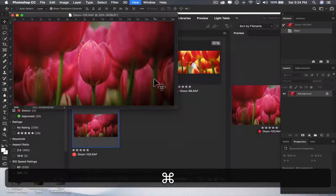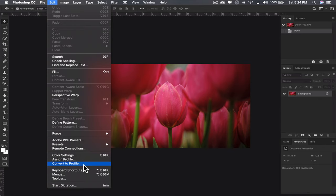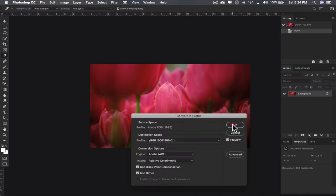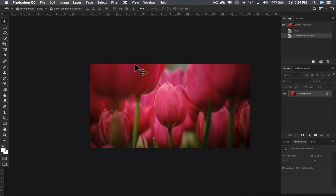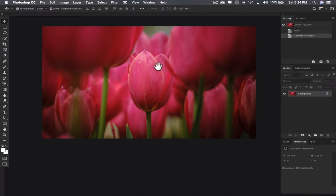I like where this is at, so I'm not really going to do anything else to it except convert it to sRGB. Thanks so much for watching everybody. I hope you enjoy this little tutorial on how I shot macro and then how I worked these up in Photoshop. Please subscribe, like, and I hope to see you next time. Thanks, bye.